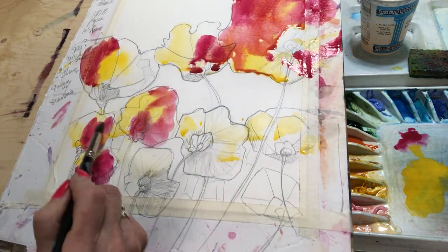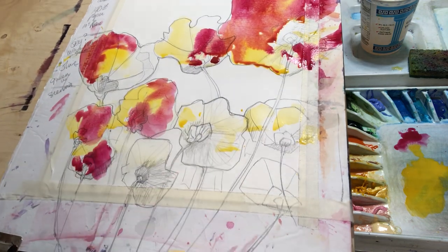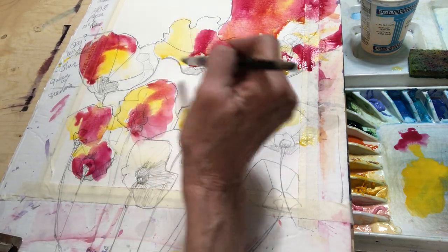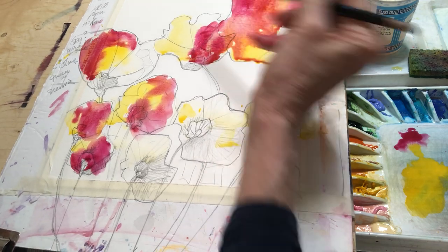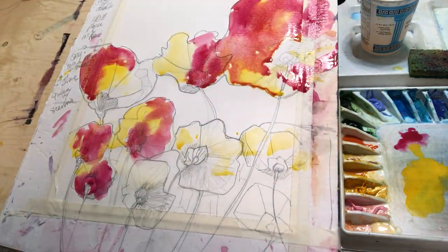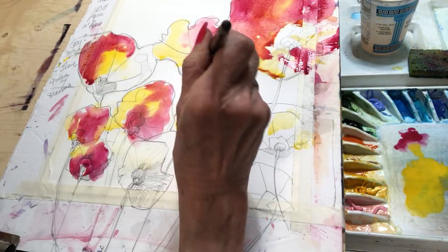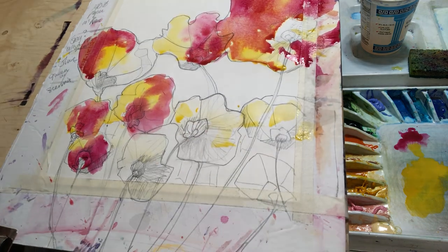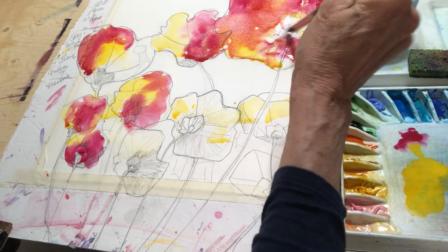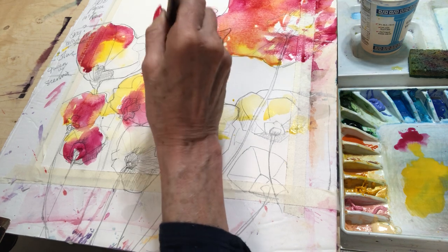We always have to remember to soften a bit. Softening means taking a clean brush and just softening — let me just pull that up. See that? That's softening. Not too much water — and don't forget water finds itself, so you never know how things will turn out.